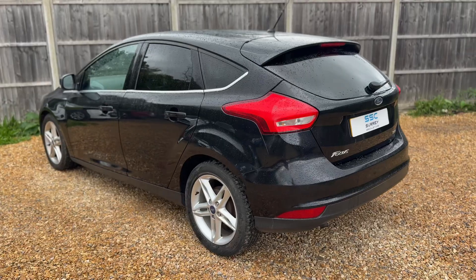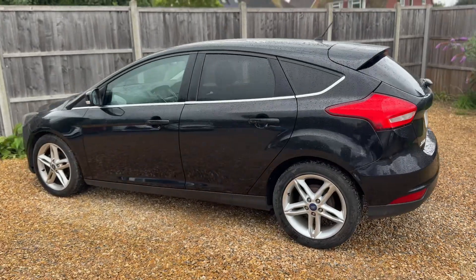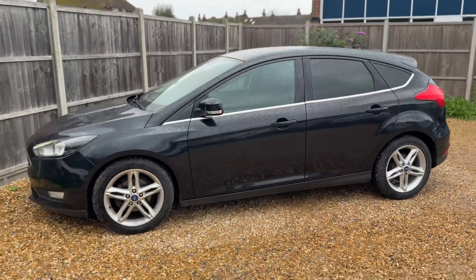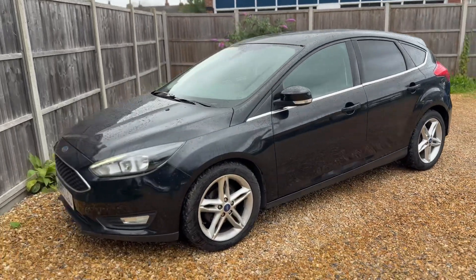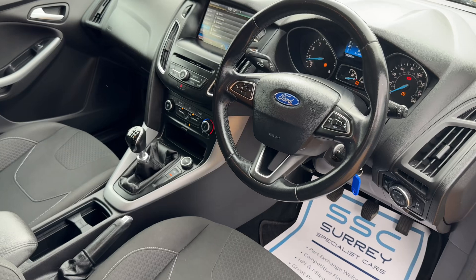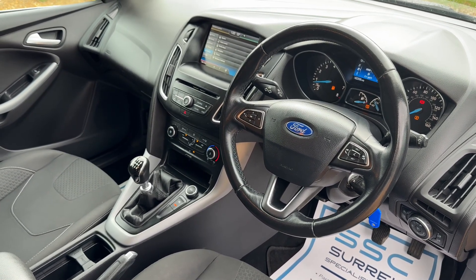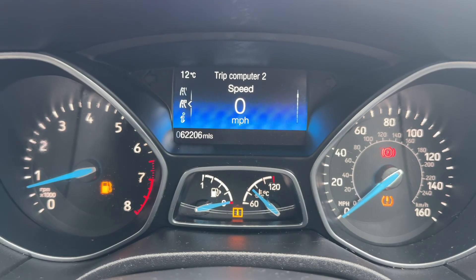We're just going to work our way back around to the front of the car and, as I mentioned, we'll hop in and run through some of the controls on the inside. Just briefly before we climb in, I think it's well worth seeing the interior from this exterior point of view — there's plenty to run through on the dashboard, so let's hop in and we'll do that now.